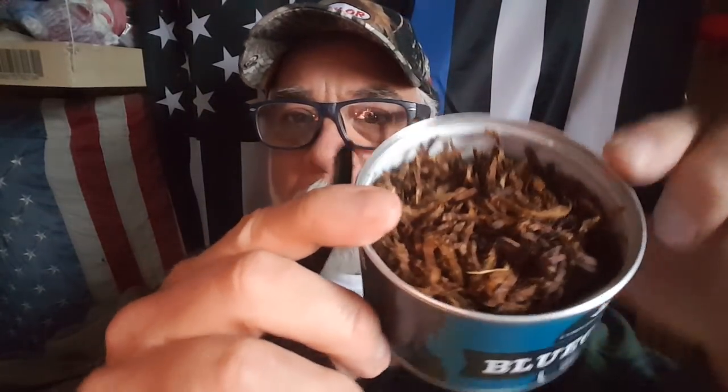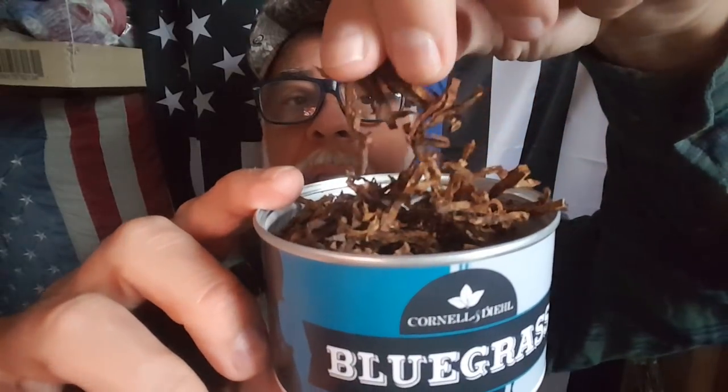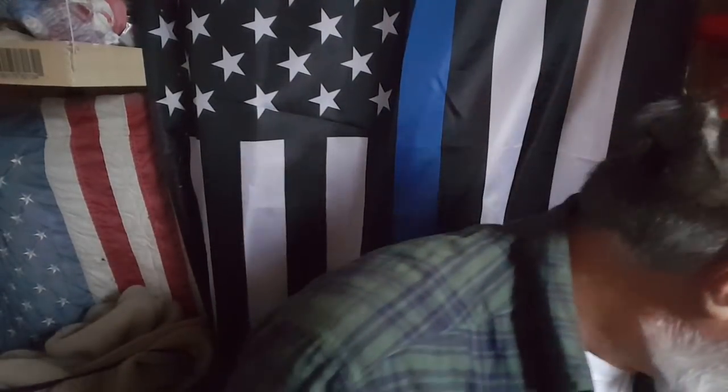Bluegrass tobacco, available at the Pipe Nook. Kind of a broken-ish flake, very thick. I think I'm just going to pack it, just kind of stuff it the way it is and not rub it out. And then we're going to get into Goon Grooming. I usually rub things out, but I read in the reviews where guys will just fold and stuff, or fold and pack. My experience is that you have different smoking experiences with different tobaccos depending on the way that they're rubbed out.